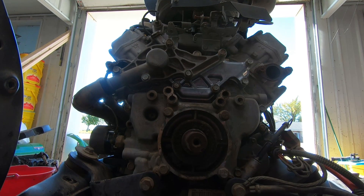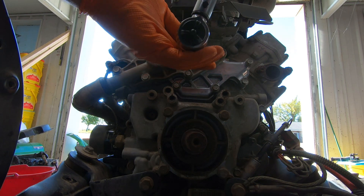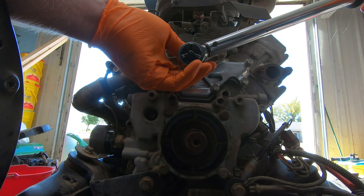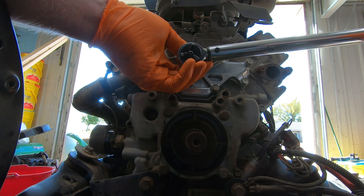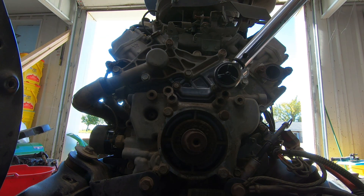It's been about an hour, so now we can do the torque sequence on these bolts. When I found the manual it said 12 to 15 foot-pounds — it is 15 foot-pounds. There is a specific sequence that you need to tighten them down in according to the manual. I've got my torque wrench set to 15 pounds and the first one we do is this one right here.